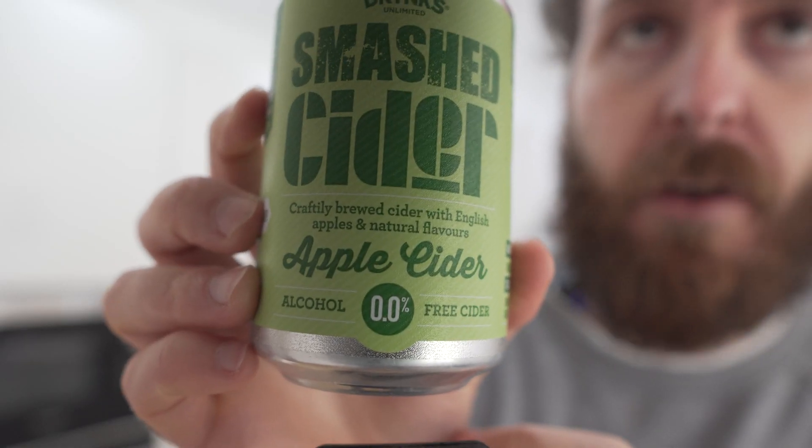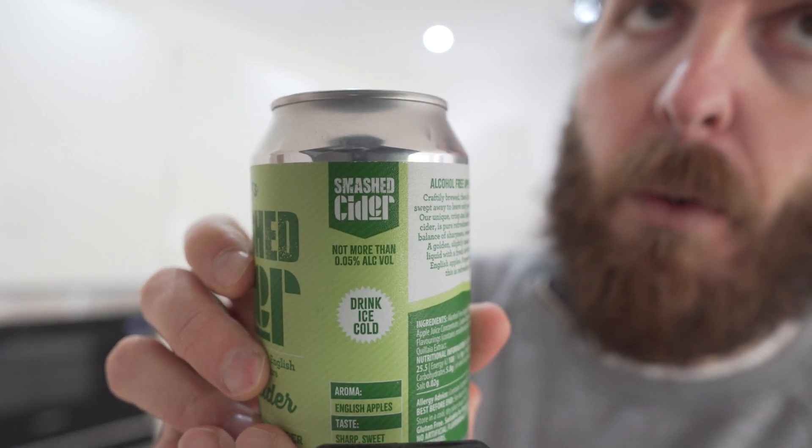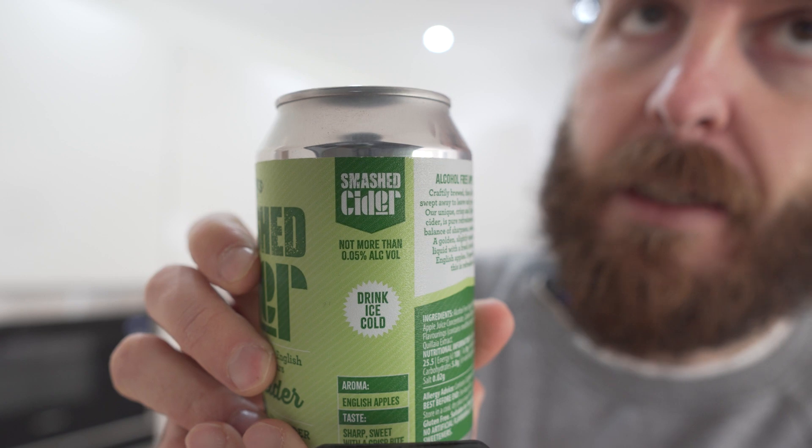But if this was all that was on offer at pubs or barbecues or whatever, I wouldn't turn it down. In the past, I have said that I wouldn't even touch that with a barge pole. It says 0.0% alcohol, which goes on to say not more than 0.05% alcohol by volume.